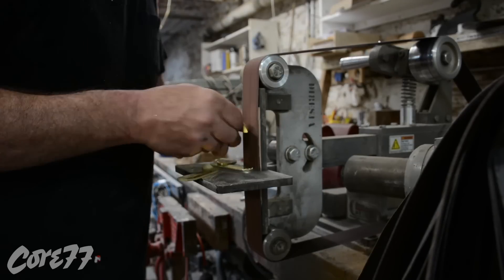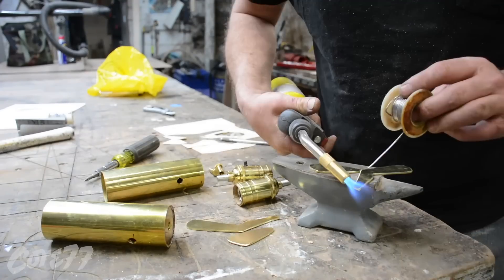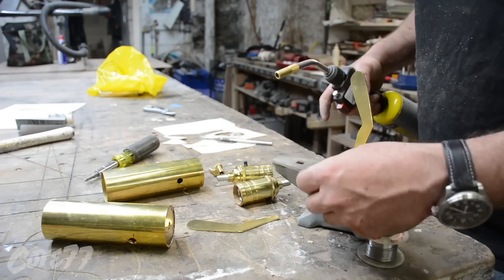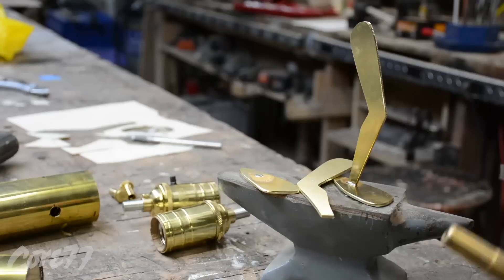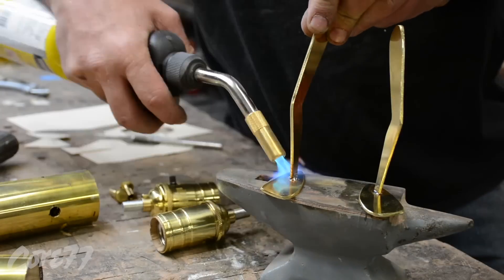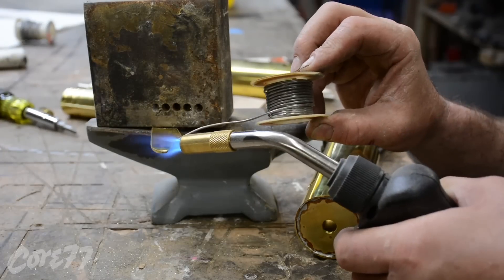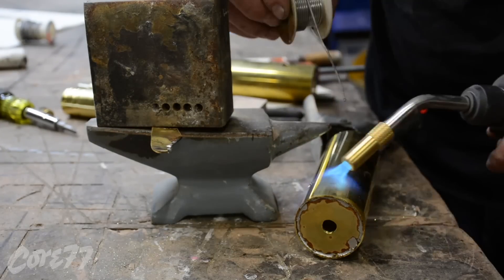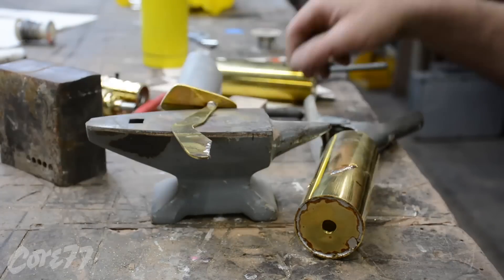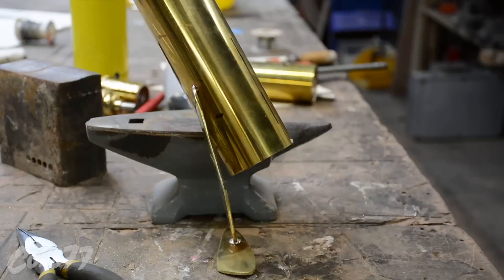Now with this 11-gauge brass I'm just cutting it on the bandsaw — it cuts just as well as wood, no need to slow the blade down. It cuts really good. And I'm pre-tinning: that's when you get solder on both pieces you're about to attach. It makes working with two hands better, because usually you have to hold the two pieces together and then with a third hand get the solder in there. But if you pre-tin both parts, you just hold it in place until it cures.